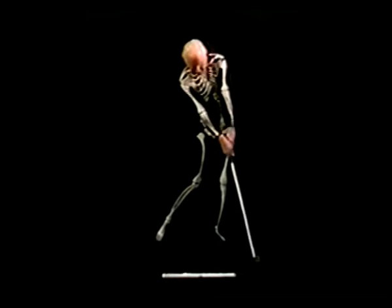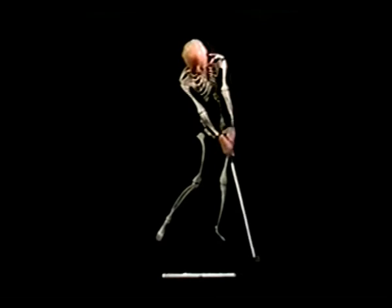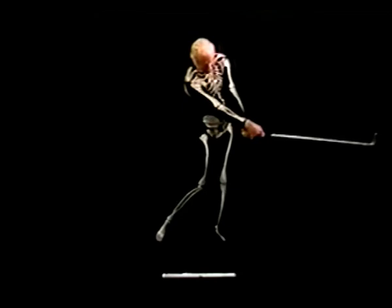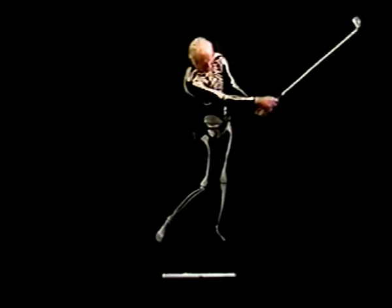At this point, the palm of the right hand is going to cross over the left hand, squaring up the blade at impact. The left hand will go into slight hyper extension, and the right hand goes to slight flexion. Now the left wrist and right wrist will go into radio flexion.